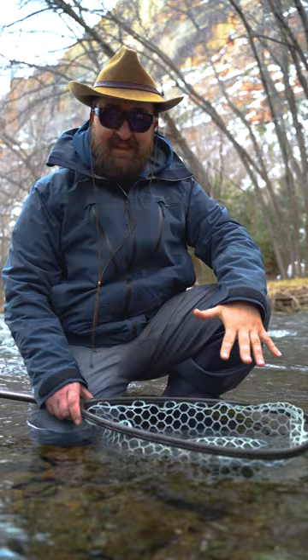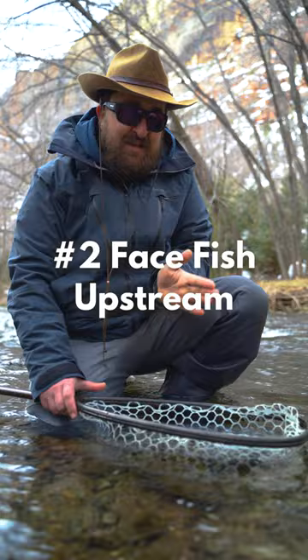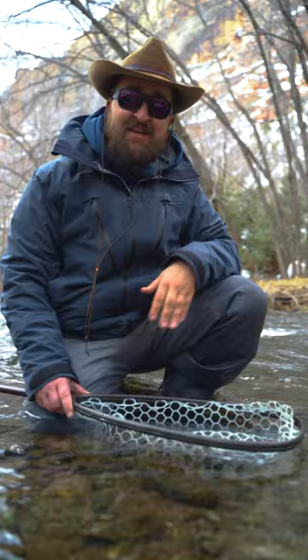So you catch a fish like this — I'm in a little bit of faster water, so ideally I'm going to bring the fish over to calmer water, usually towards the edge of the river. I want to make sure the fish is facing upstream or towards the current, which gets the water flowing through its gills and keeps it nice and happy.